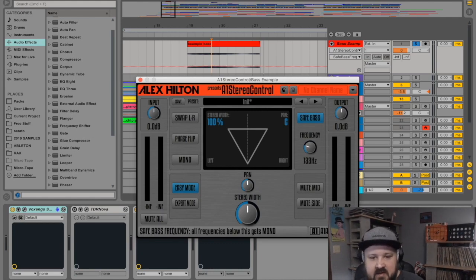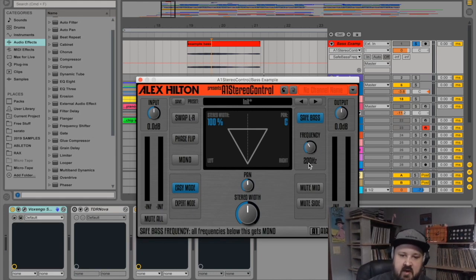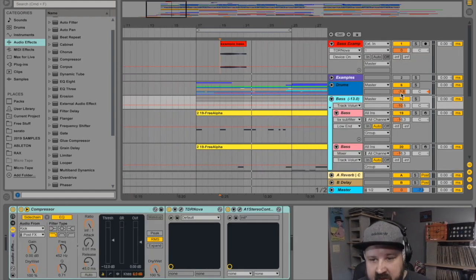150 Hz is a good general starting point. Some people like to do more around 100 or 120 Hz. In heavy dubstep and more aggressive bass music, producers will usually go around 200 Hz and below into mono.